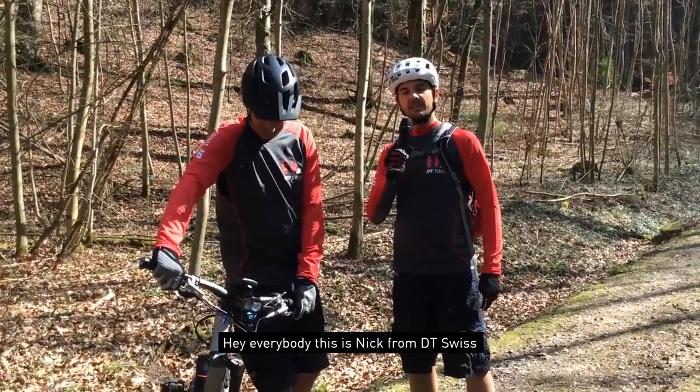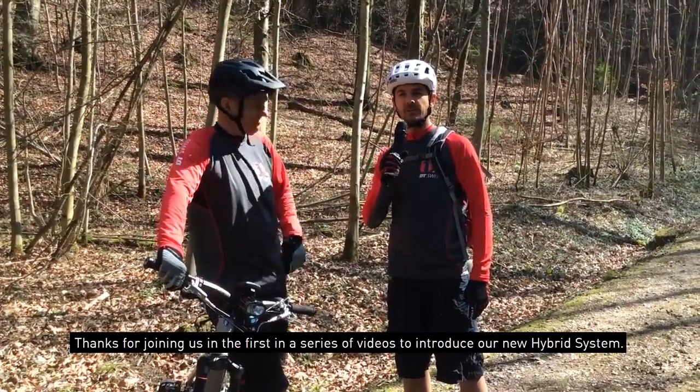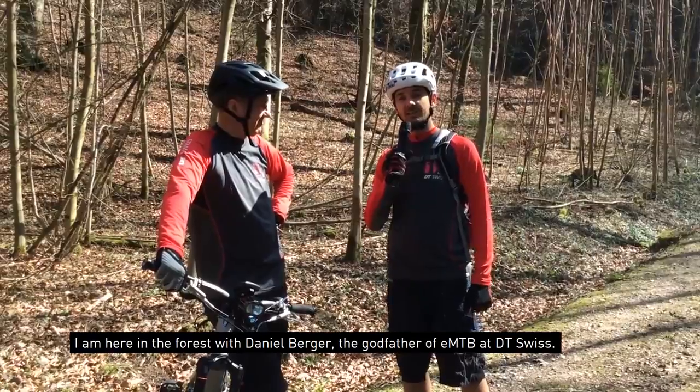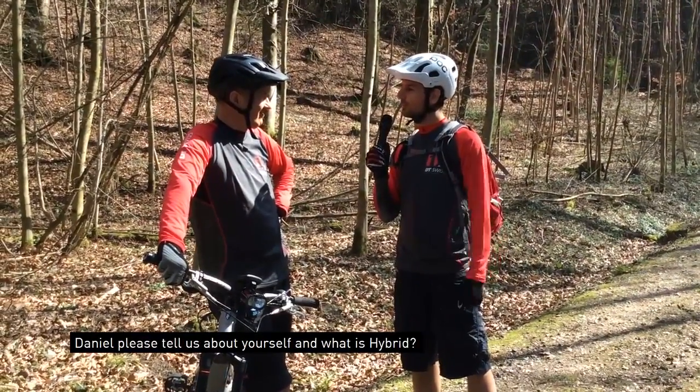Hey everybody, this is Nick from DT Swiss. Thanks for joining us on this first in a series of videos to introduce the new hybrid system. I'm here in the forest with Daniel Berger. He is the godfather of e-mountain bike at DT Swiss. Daniel, please tell us a little bit about yourself and what is hybrid?